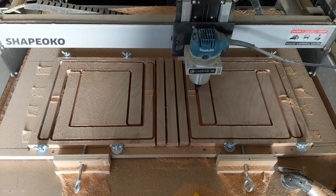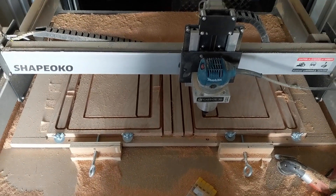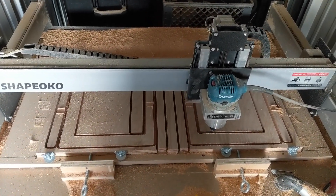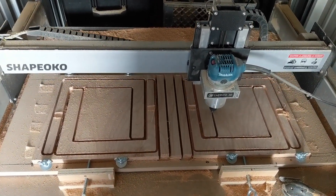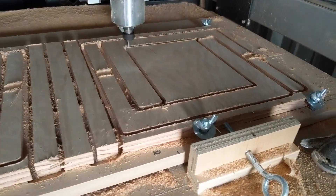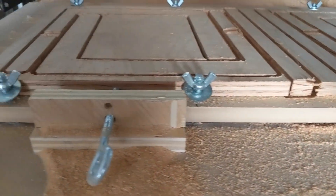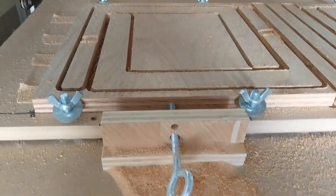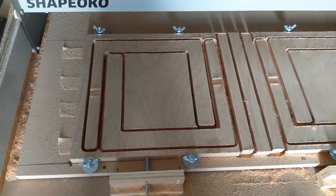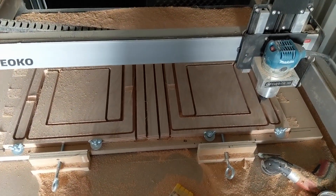I then use the washers and wing nuts to secure the edges of the plywood that I'm cutting. I'm using a quarter inch spiral up-down bit to cut. This works a lot better than what I was using before, which was a standard up bit. When cutting all the way through the plywood, the up bit had a tendency to pull up the plywood and jam up the router and pretty much ruin the whole entire job.